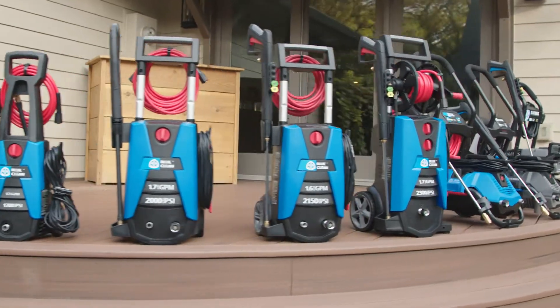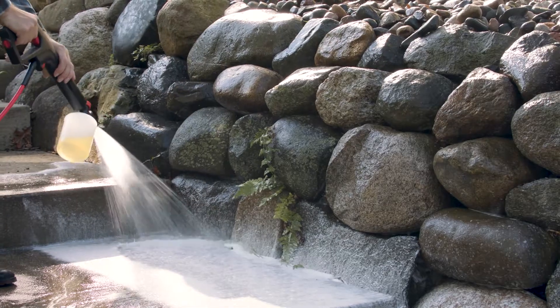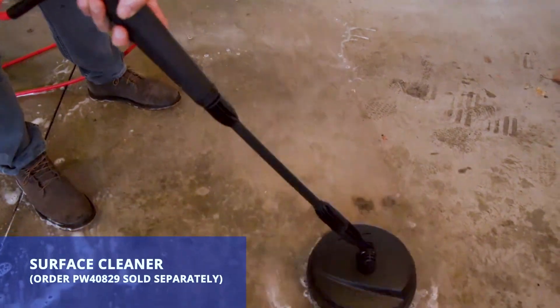You can easily upgrade your power washer to make your jobs even easier. An extension lance helps you reach further. A foamer will apply soap quickly and easily for a faster cleaning experience. Or snap on a surface cleaner, perfect for wide, flat spaces.